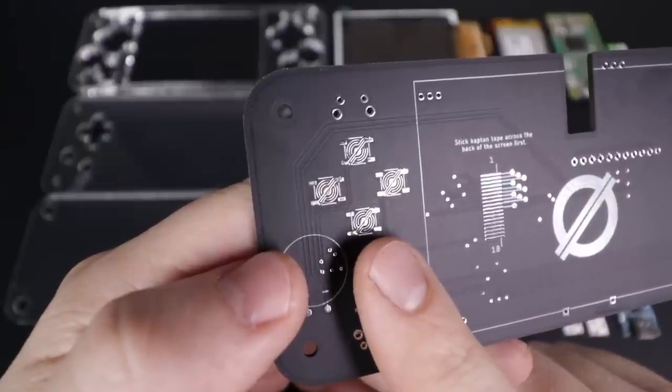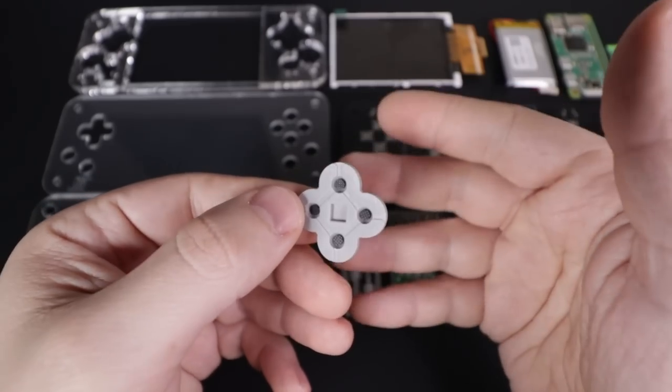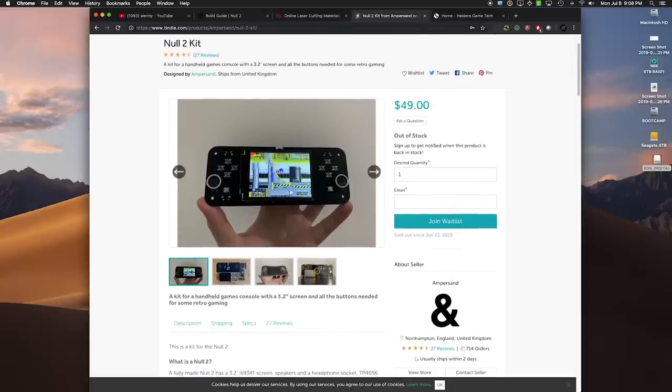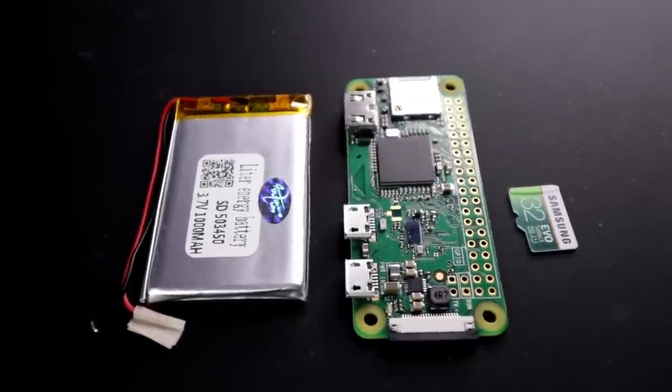This time around you also have the option to use either clicky tactile switch buttons like the first one, or silicone membrane style ones like on the DS Lite, which I prefer quite a bit. The kit from Ampersand is $50 on Tindie. If he's out of stock, sign up for the mailing list — that's how he gauges demand for another batch. That includes all the electronics except for the Raspberry Pi, the battery, and the SD card. The acrylic parts are separate and run you about $45 as well, so all in you're looking at about $110 for this project.